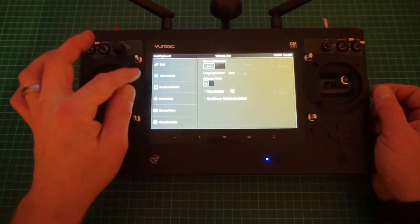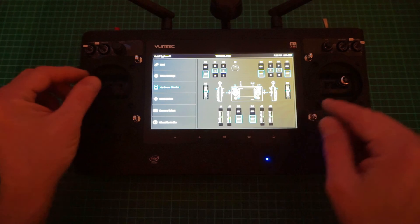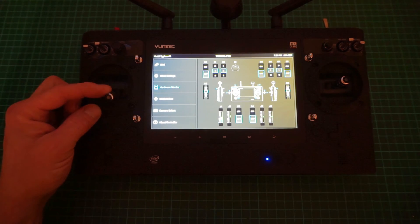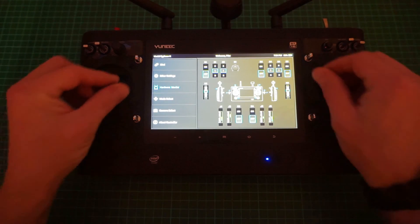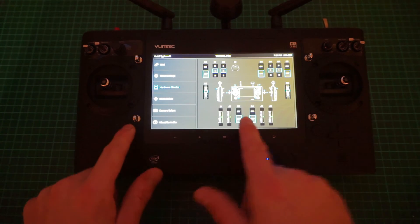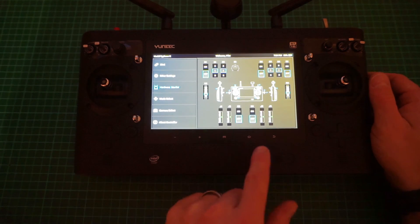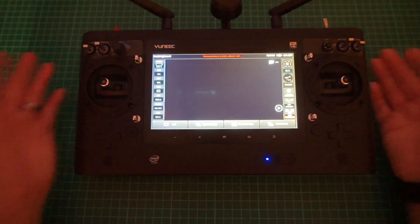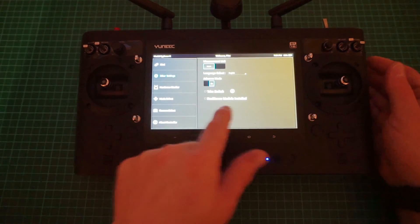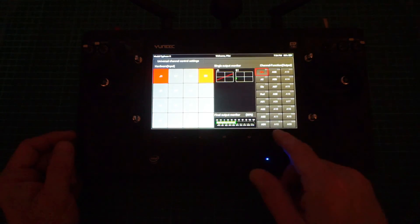Go into System Settings, Other Settings, and turn on Advanced Mode. Then go to Hardware Monitor — you can see everything is lit up green and centered. If a channel is already down while your stick is in the center, something's wrong. You can see all the sliders moving. To access channel settings and use your trims, you need Advanced Mode turned on — go in there and adjust your channel settings.